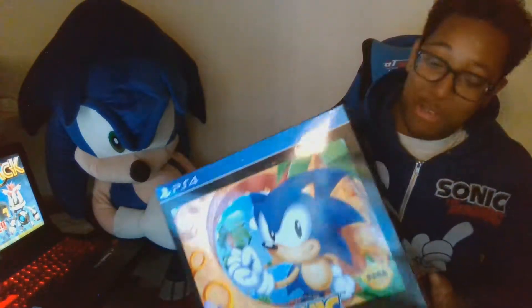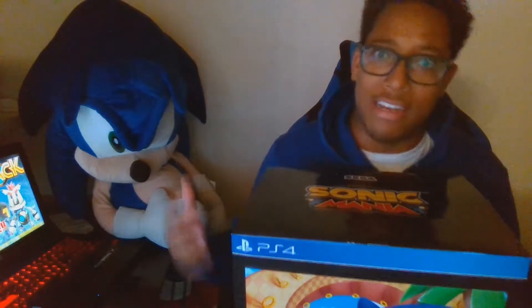Hey, what is up YouTube! Look what I got — my Sonic Mania Collector's Edition. I'm so salty that I had to work today and couldn't play it when it came out last night at midnight. I got adult things to do, so I went and bought it on my lunch break. I had to pre-order it, and now I'm gonna open it. I've been waiting to open this thing all day.